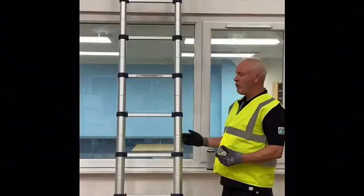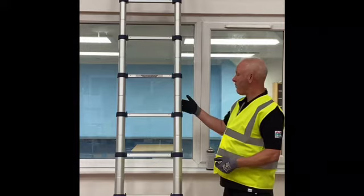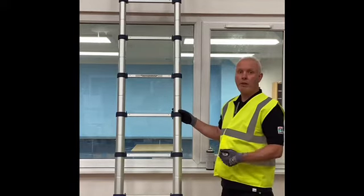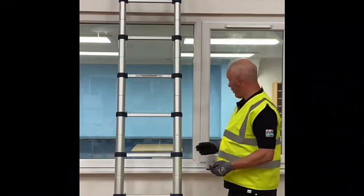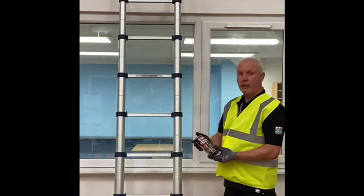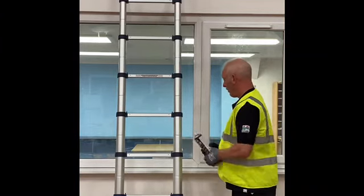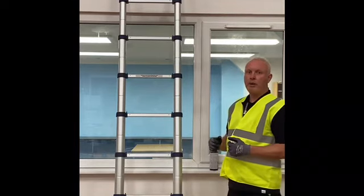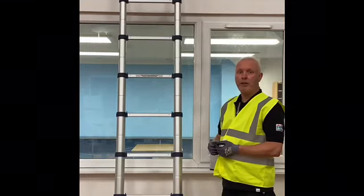When storing this ladder, ensure that the stiles stay clean and free from debris. Any debris going down the stiles into the couplers could affect the operation of the ladder. To maintain the ladder and keep it free moving, you should use silicone spray — just spray it on and wipe off. Do not use any unrecommended oils or sprays as they could affect the operation of the ladder.